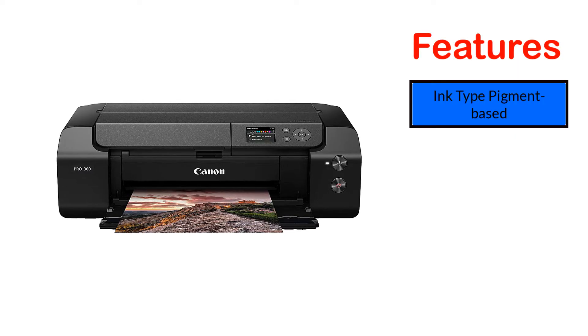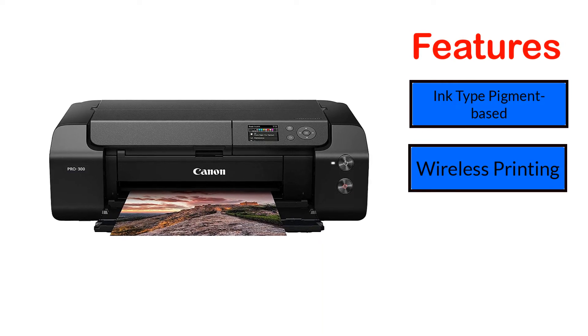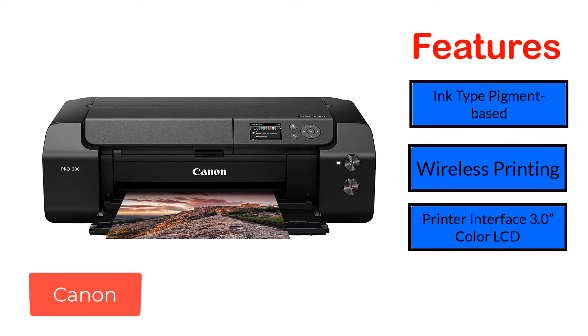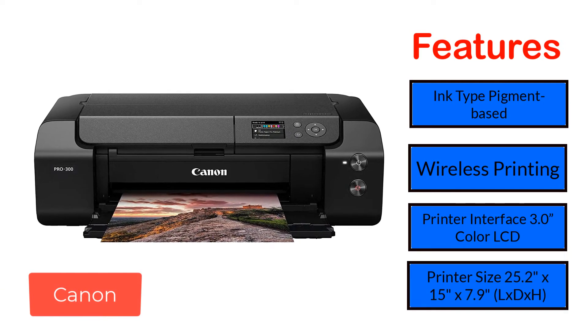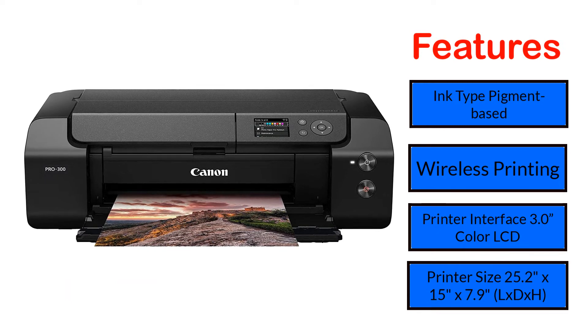Features: Ink type — pigment-based. Wireless printing. Printer interface — 3.0-inch color LCD. Printer size — 25.2 inches x 15 inches x 7.9 inches (L x D x H).